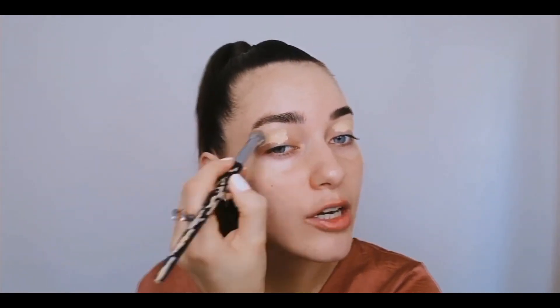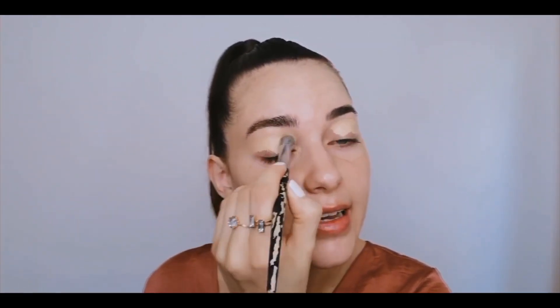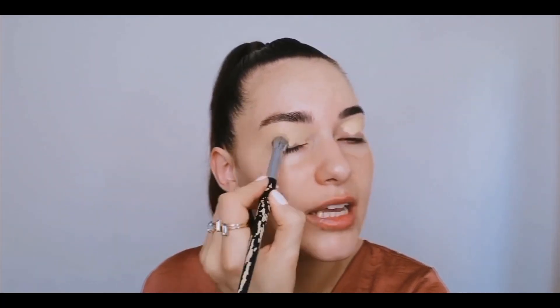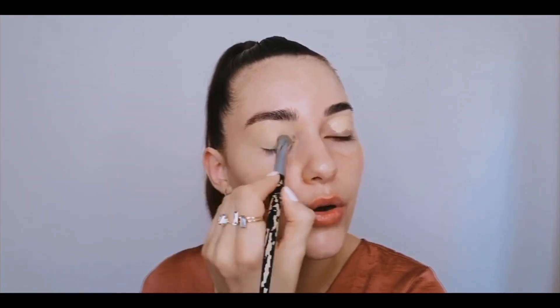We're going to start off with priming our eyelids. I'm using some concealer today — this is the elf 16 Hour Camo Concealer. I really enjoy this to prime the lids. You can use any concealer, foundation, or an actual eye primer that you would like. This is just going to help conceal the darkness, any veins, and kind of just give us a nice smooth base to work off.